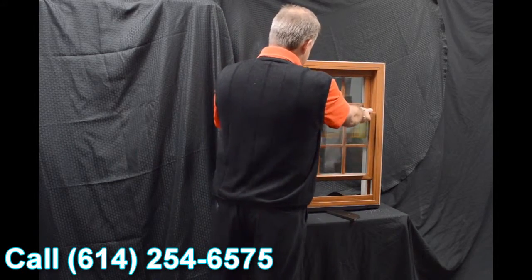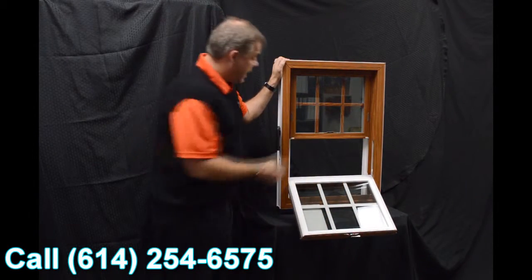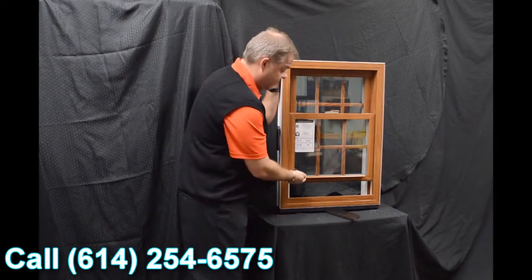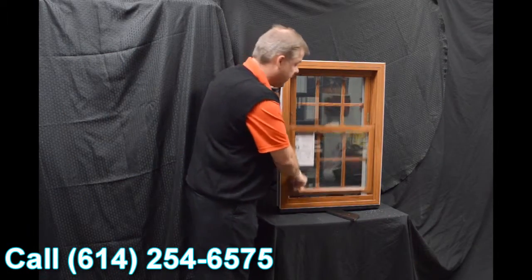We feature the SERTA constant force balance system, and the great thing about this is when that sash is engaged, it really is fingertip operation raising and lowering the sash.